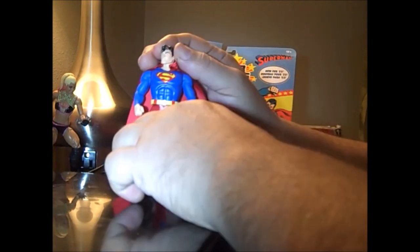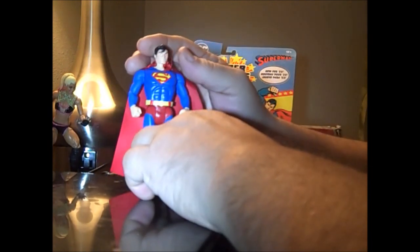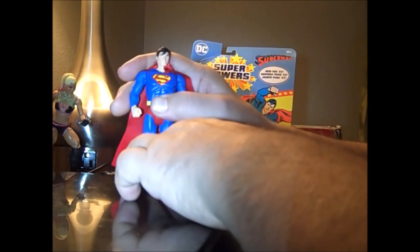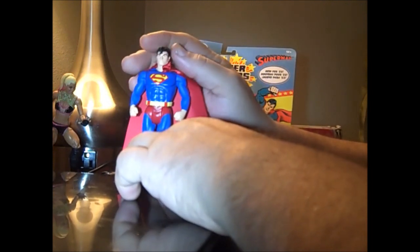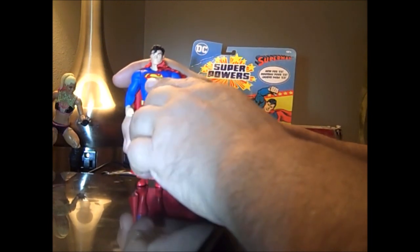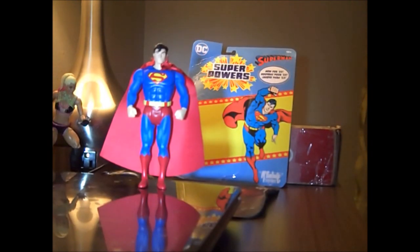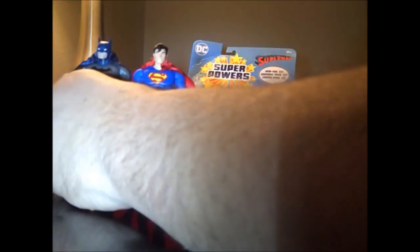He has the classic spit curl. His color scheme is very simple, like the original Superpowers — even the face design is. For the time period of the original Superpowers, these were really well-sculpted figures for their day. And McFarlane's got it down pat. They were all to scale height-wise too.